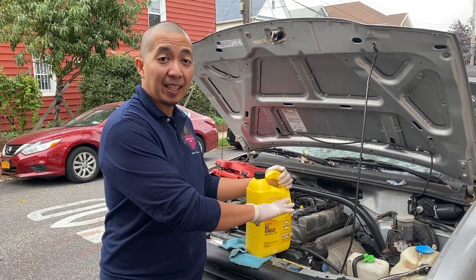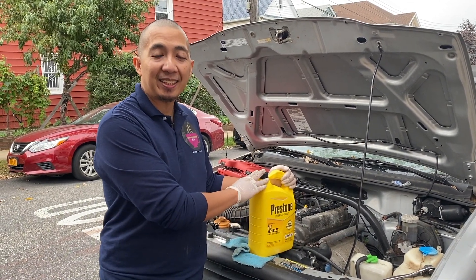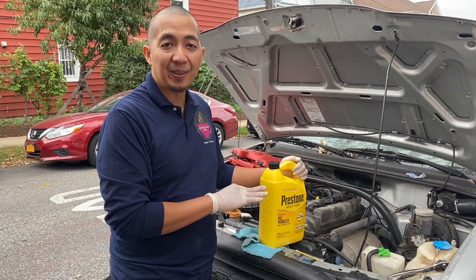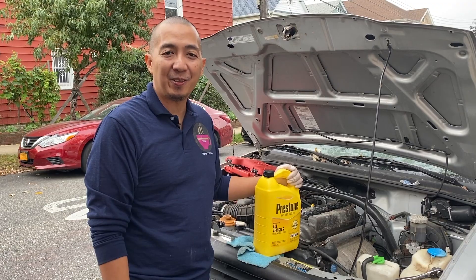Let the silicone gasket completely dry first before adding new coolant. That's how you replace a drive belt, a water pump, and a thermostat on a 2002 Chevy Tracker. That has been another episode of How to Helen — my name's Jeff, thank you for watching.